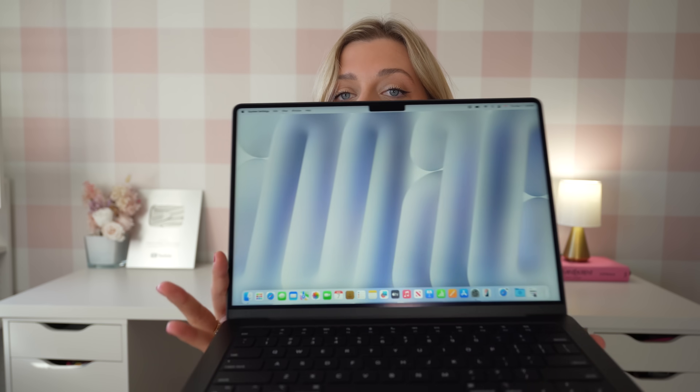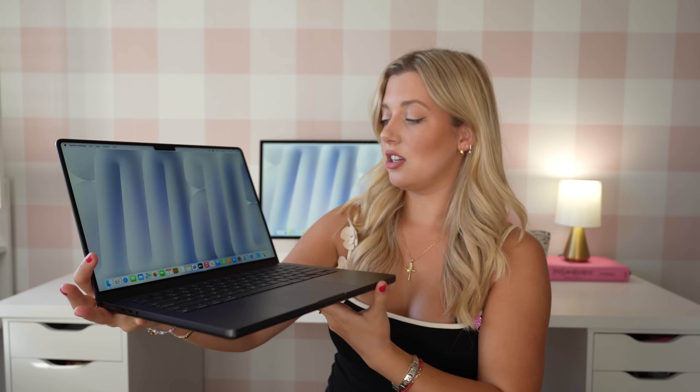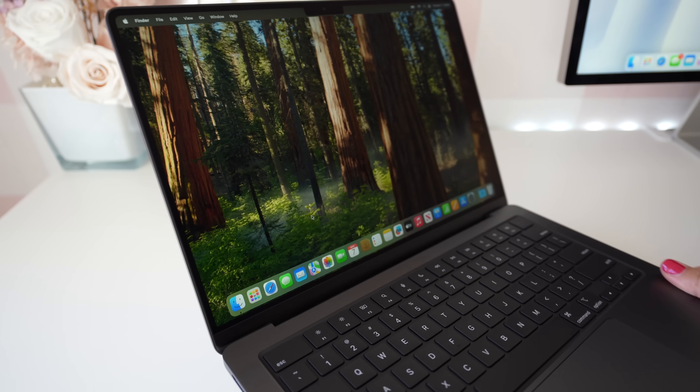I genuinely gasped when I unboxed this — the nano texture display is nothing like I've seen before, and I feel like I can never go back. I have lights coming in here, natural light coming in, and you don't see any glare at all. It seriously looks incredible. I can't wait to use this outdoors, in an airplane, in a cafe — this is so good already.